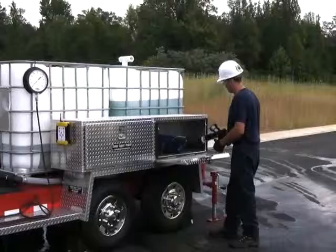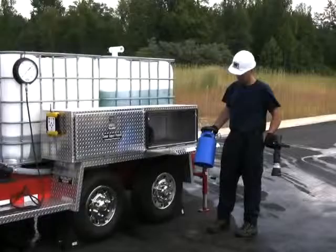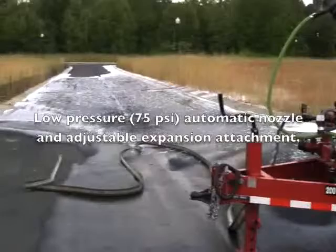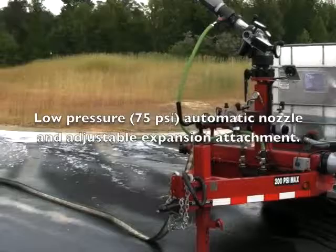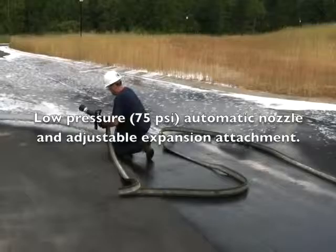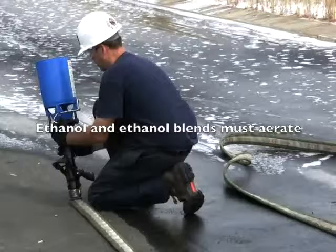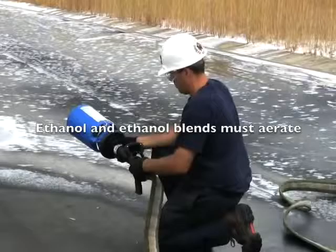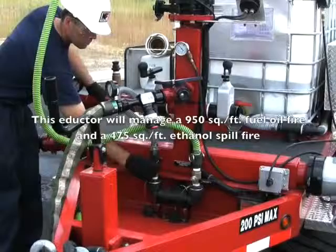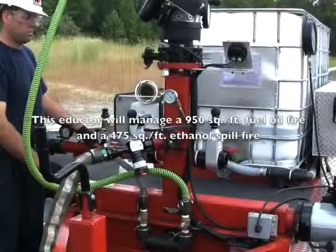What we're going to do now is go to the hand-line operation. We're going to take a low-pressure 75 PSI TFT mid-force nozzle and the matching MX foam jet attachment for it and make it fast to the end of this hose. For the sake of this training exercise, we're only using 50 feet of hose. We can go 300 feet between the foam adductor outlet and the nozzle inlet using inch and three-quarter hose and a 75 PSI nozzle. Dan is going to attach the MX foam jet attachment to the nozzle. Whenever we're dealing with alcohols, polar solvents, blended gasoline — particularly E85 — there is no getting around it: you have to use aerating equipment.